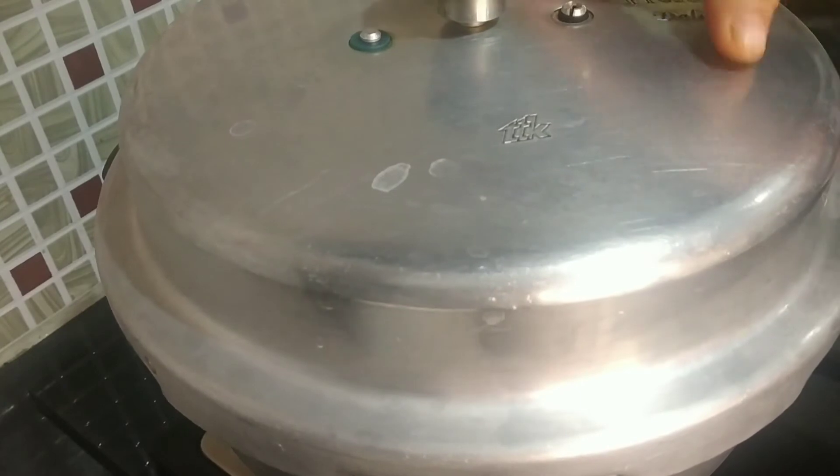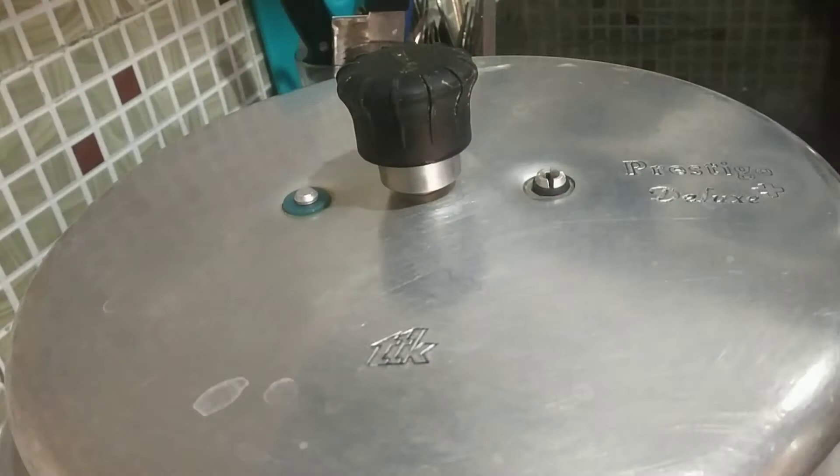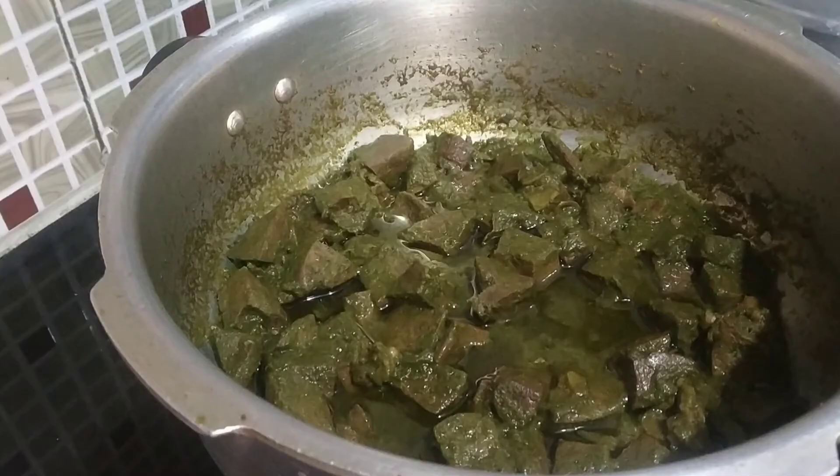Now go ahead and cover the pressure cooker lid and cook it for two whistles. After two whistles I am going to turn off the flame and open the cooker lid once the cooker is cooled. Now you can see the gravy is perfectly cooked and the liver is also cooked.